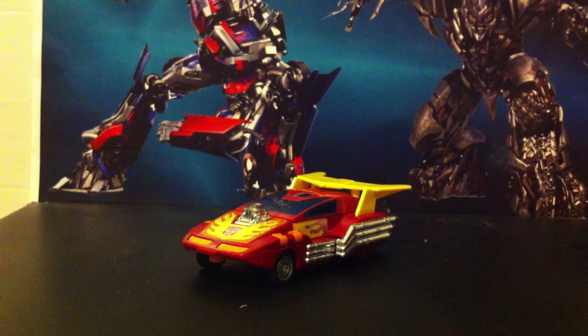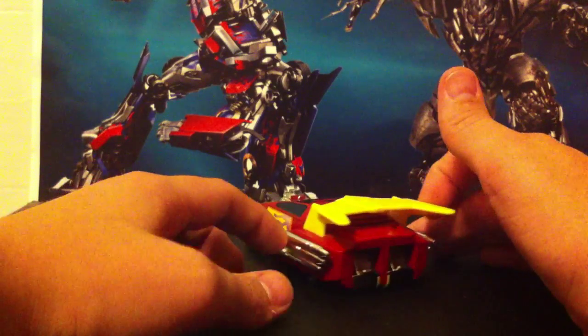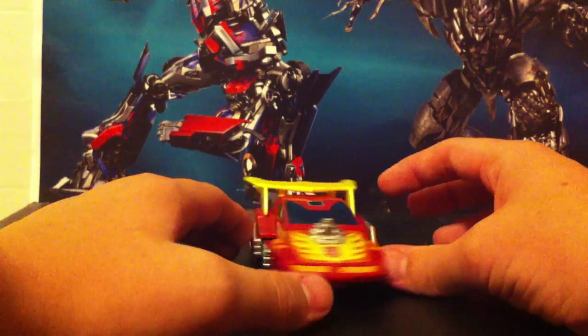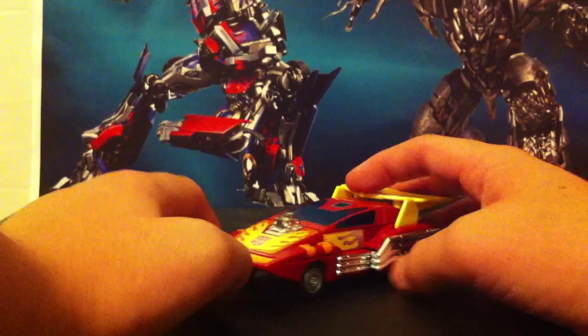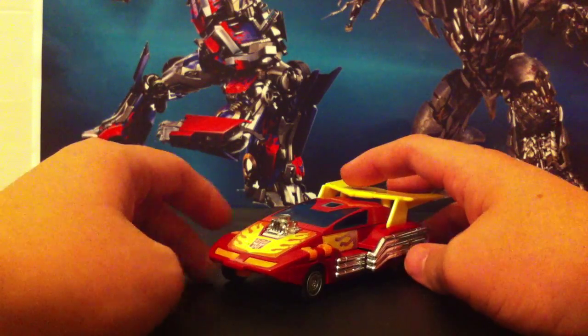So here he is in his car mode, and to start off, I really do like this figure. If you saw my top 5 pairs of G1 figures, this guy was on it, because he's freaking awesome. Anyway, so now let's do this reveal, after I've said how awesome he is.